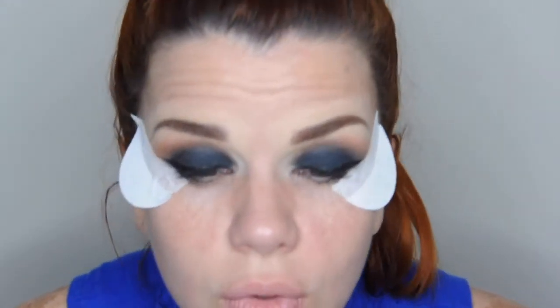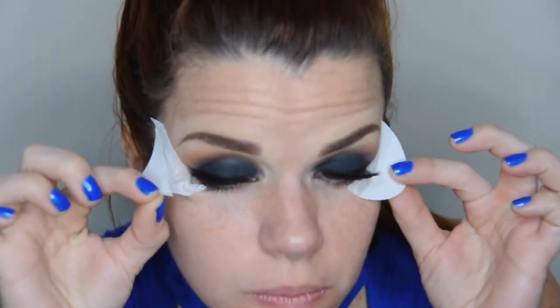Ahora voy a rizar mis pestañas y voy a colocarme pestañas postizas. Listo, aquí como pueden ver — ahora voy a retirar con mucho cuidado los protectores, y vean cómo queda ya la forma definida de las sombras.